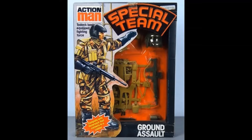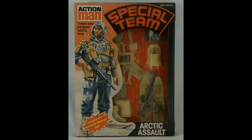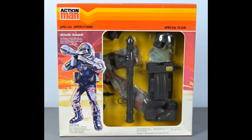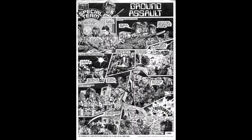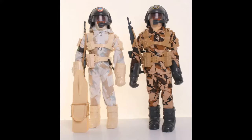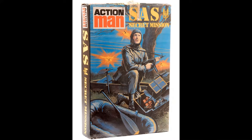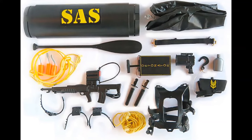Released in 1982, the range included Ground Assault, Arctic Assault, Underwater Assault, and finally in 1984 the very rare Missile Assault. Special Team outfits included a comic strip detailing their mission and also as a guide to putting equipment on the Action Man. Pictured here is the Ground Assault version. The Ground Assault and Arctic Assault shared accessories with some detailed differences between the two outfits. Special Team also shared equipment with the SAS range, but again there were detailed differences.